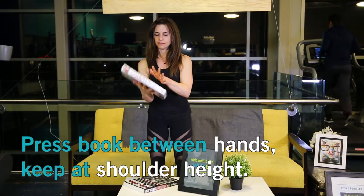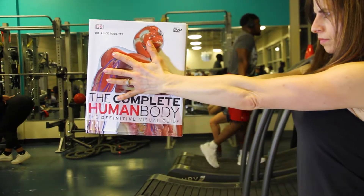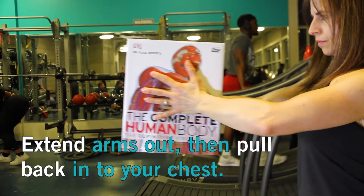Then press a book between your hands with your fingers pointed away from you and your hands at shoulder height. Extend your arms directly out in front of you, then bring the book back into your chest.